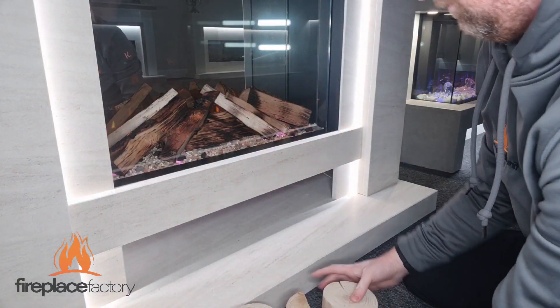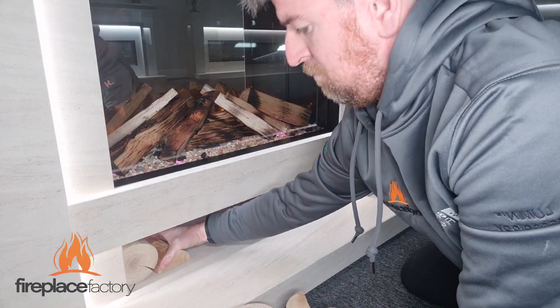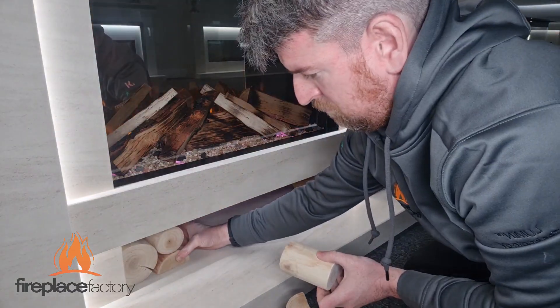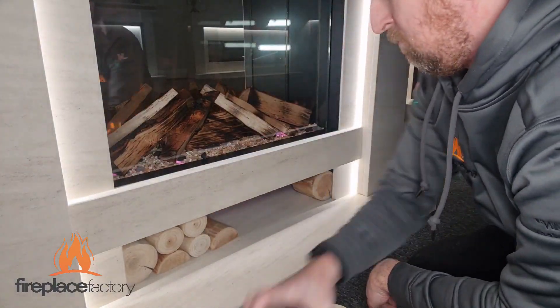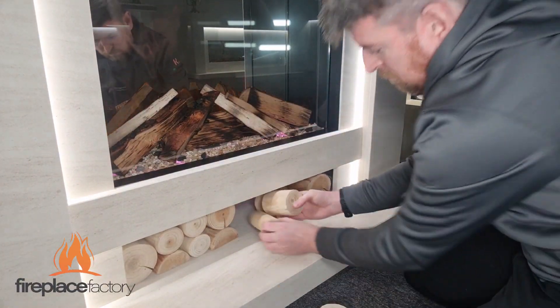Today I'm going to show you how to install your logs, which is one of the main display features on the Aspen Suite. The Aspen Suite comes with a box of grade A display logs, and these come in a variety of different sizes. To start off, we put two of the larger logs at the left and right — that's our starting point. You'll notice some of them are cut in half.